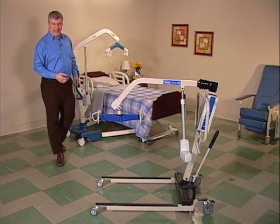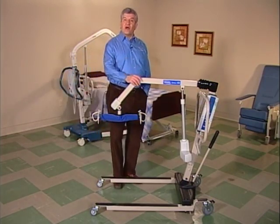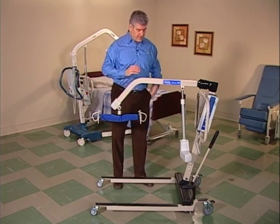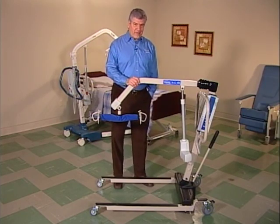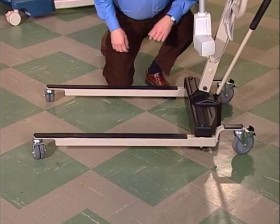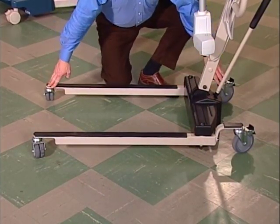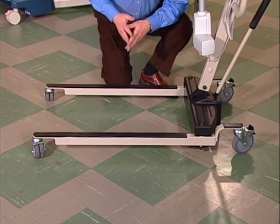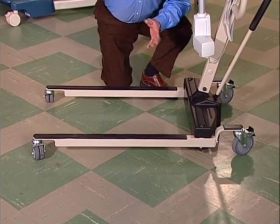To get a better understanding of a Reliant or Jasmine lift, it's good to know the parts. Basically, the lift is made of three assemblies: the base, the mast, and the boom. Let's start at the bottom and work our way up, beginning with the base. The base rides over the floor on these four low-friction casters. The rear ones are lockable — a feature that comes in handy when you're adjusting the sling for initial setup on the patient.